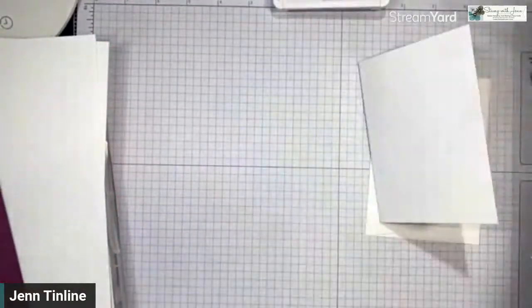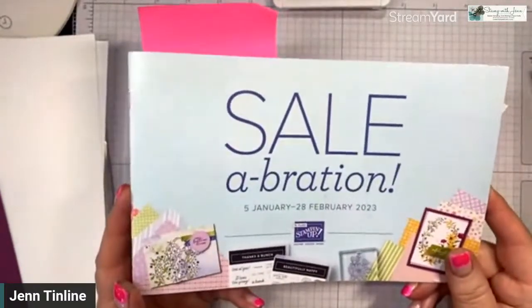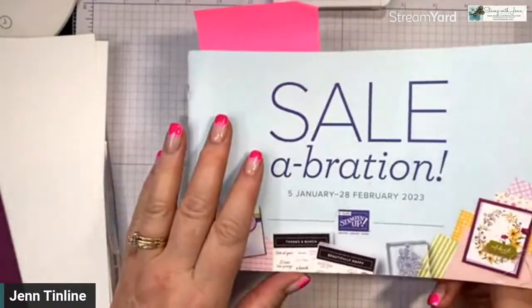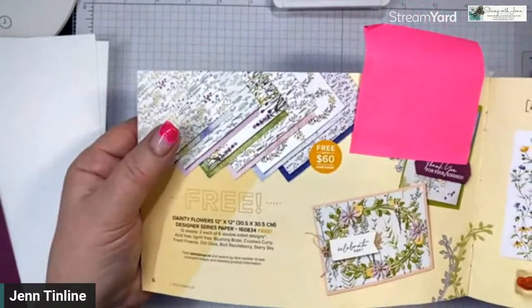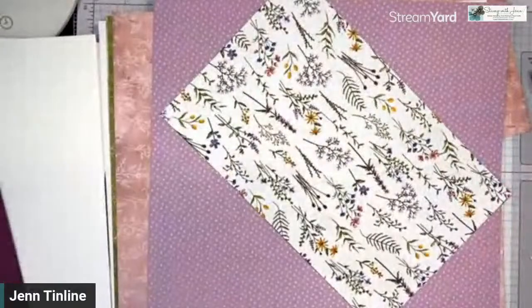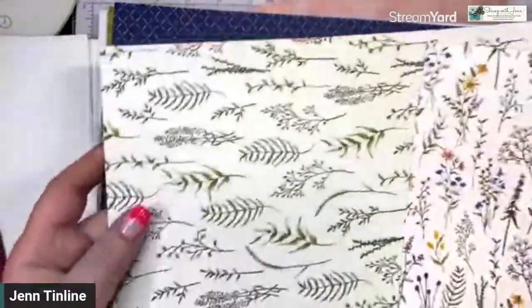So I'm going to use something you can get free during the Celebration promotion. This is the little Celebration booklet — the promotion that's on right now. You can get items for free with a $60 order, and some require $120, but every $60 increment between now and the end of February you get to pick a freebie. The one I'm going to show you is the Dainty Flowers paper — the most popular pick right now. It's double-sided, like all Stampin' Up paper, beautiful flowers, and you get two of each different design.